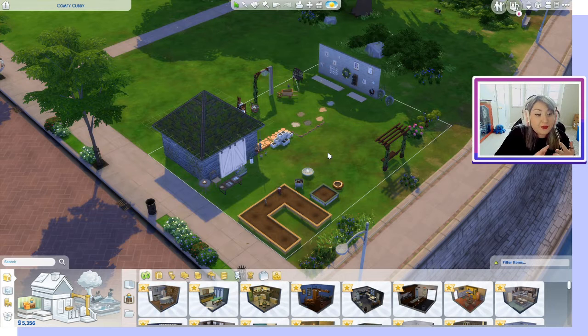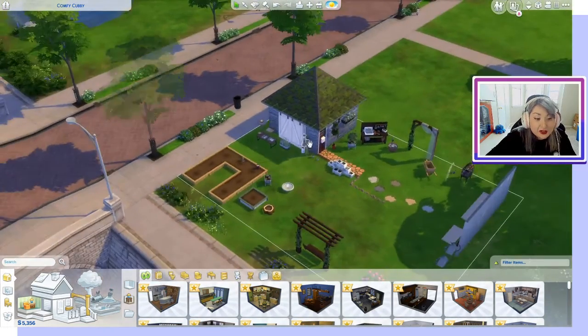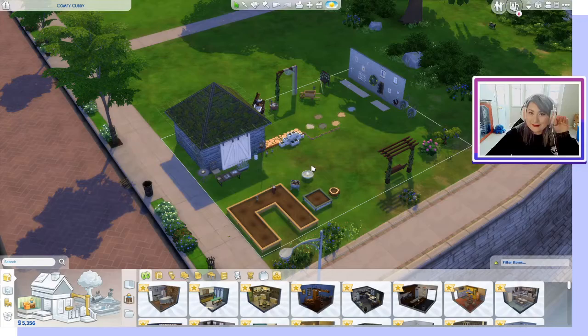There are beautiful clutter items, which I love. We also have a new roof pattern and a door, so let's go ahead and dig right in.